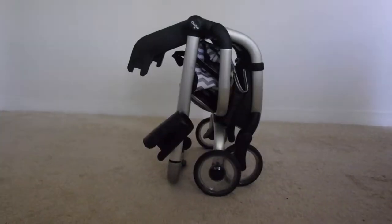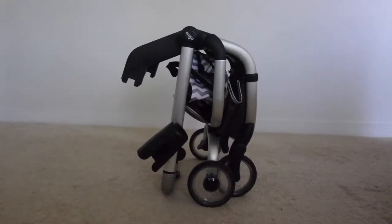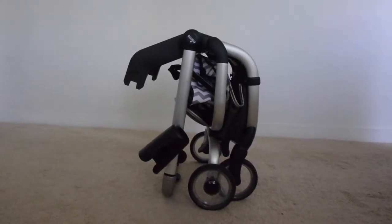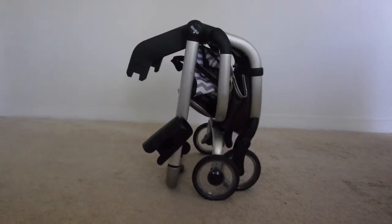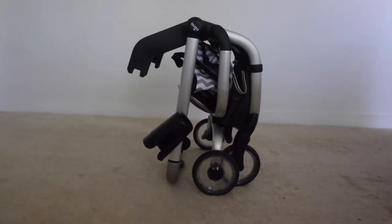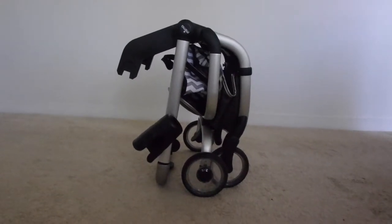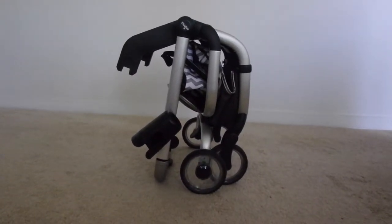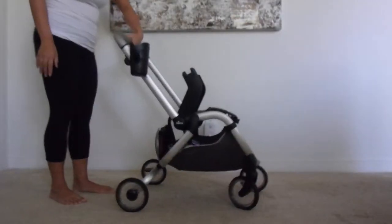Hopefully this will help you figure out what stroller is best for you. So this is the stroller all folded up, and as you can tell it's really compact, which is one of the reasons why I liked it. Since we live in an apartment and I have a small car with a small trunk, I really wanted something that would fold up and be super compact. This is what it looks like folded up and this is what it looks like fully upright.